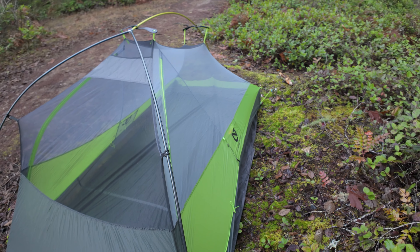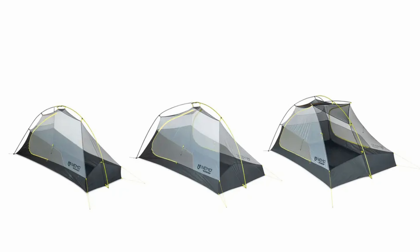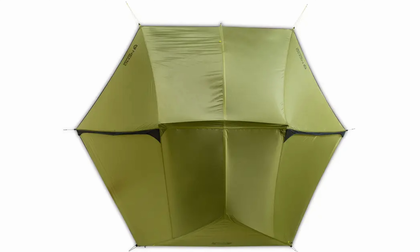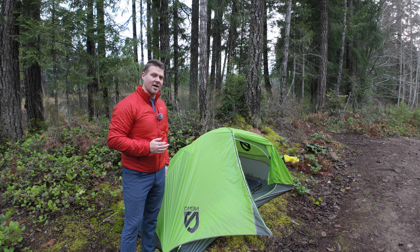The next update they did with the Osmo upgrade is the fabric. They have a new patented Osmo fabric, and a lot of people complain about this — and it's true — this thing soaks through once it's raining on it. Eventually this fly will soak through. The new Osmo fabric is four times more water repellent and three times more stretch resistant when wet. Basically all-around upgrades to the rainfly.